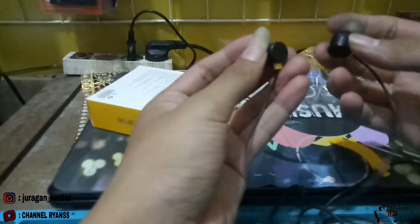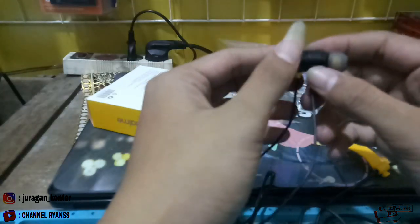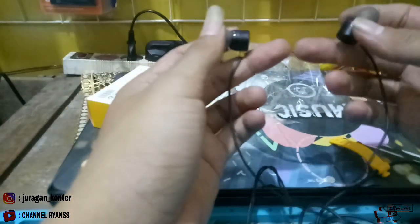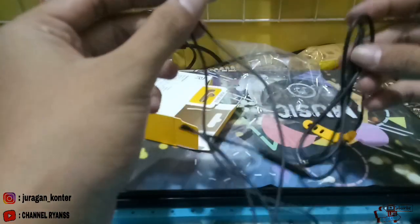Ini terlihat headset ori ya teman-teman. Saya sangat merekomendasikan untuk teman-teman yang suka musikan atau yang suka dengan game untuk membeli headset ini.